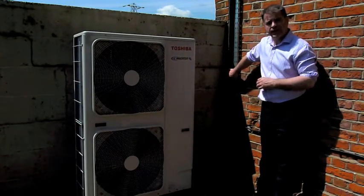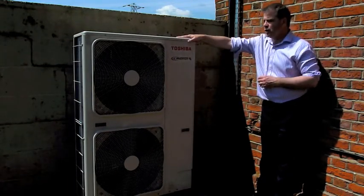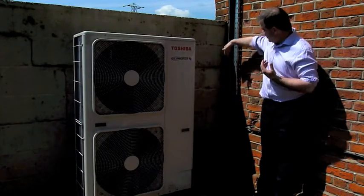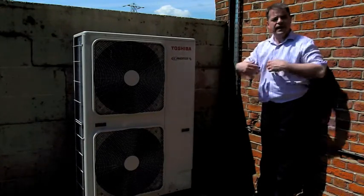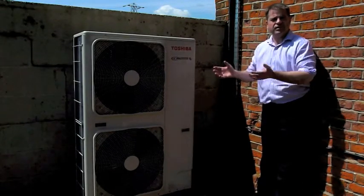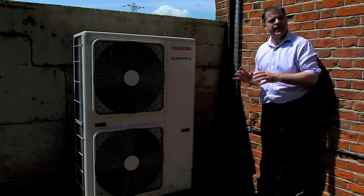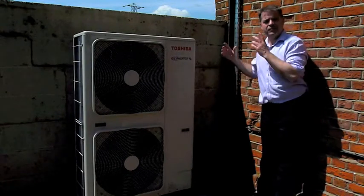In the summer, we go the opposite way. The indoor component does the heat pump work — it absorbs heat from inside the office, and we pump that hot refrigerant gas outside where we blow air across it and take the heat away. So we're moving heat from inside the office to outside. The heat pump works by doing the opposite: taking heat from outside and bringing it inside.